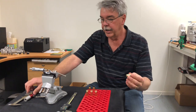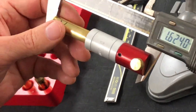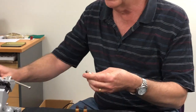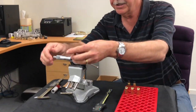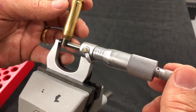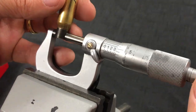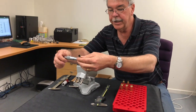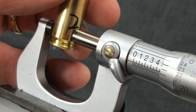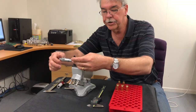Now we've got the primer out. The first measurement we will take is the shoulder bump. The next measurement we'll take is the fire-formed neck dimension straight out of the gun. We'll do multiple readings of that to get the best average. The third dimension we'll take is measuring the head, and we'll again take multiple readings to ensure that we've got a true number.